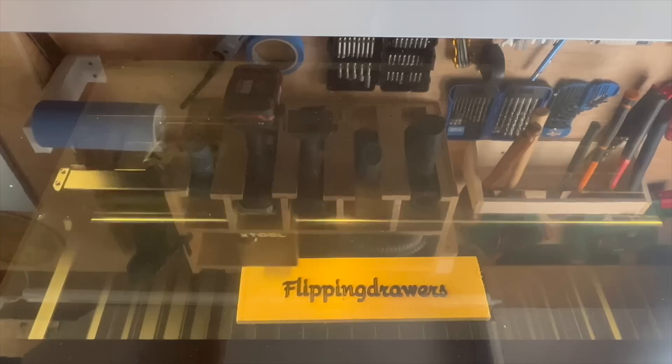I'll make a proper video and show you how you can use it and what you can do with it. If you're interested in buying this laser, there's a special deal going on for Father's Day and I'll put the link in the description.